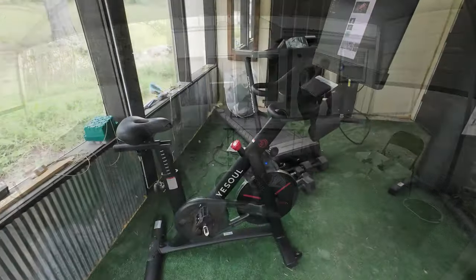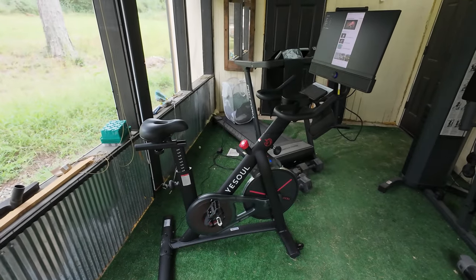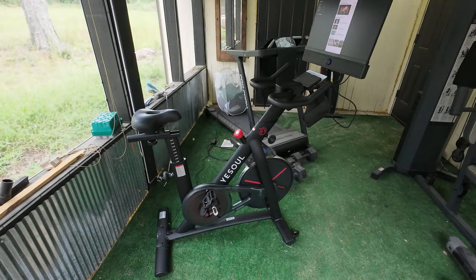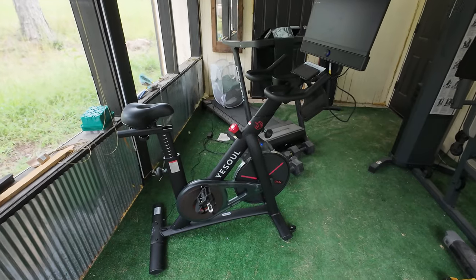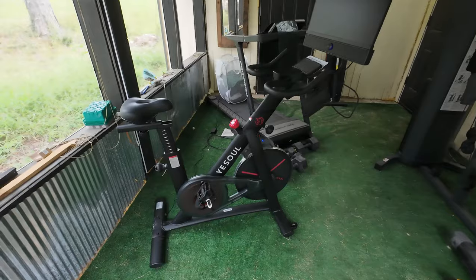I have assembled the bike. There is a very good instruction video that I recommend you watch, because when I began assembling it I was using the written instructions. The video is so much easier — I just went in the house, watched it, came out, and assembled it by memory. It was not hard at all.